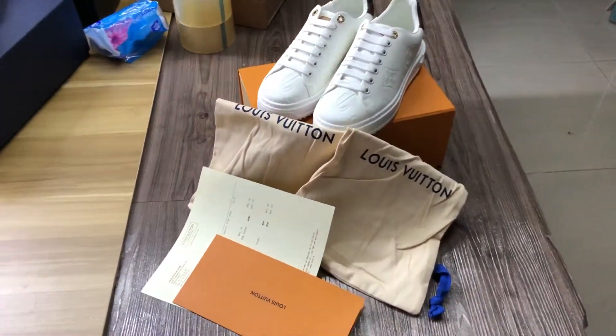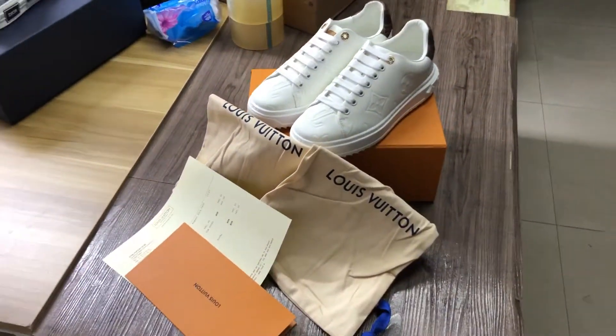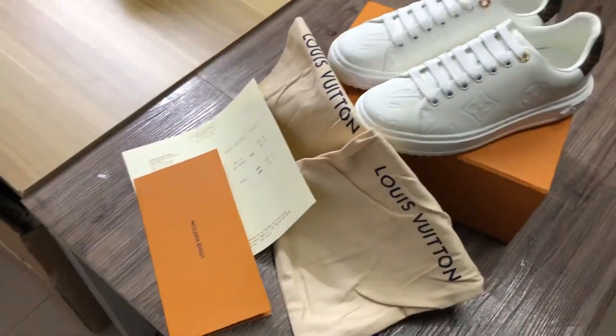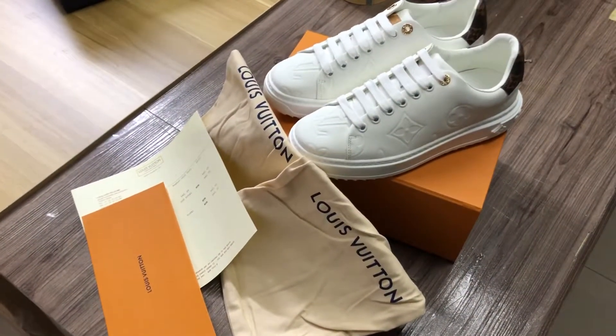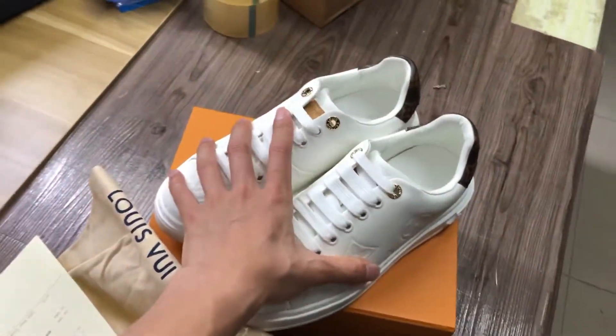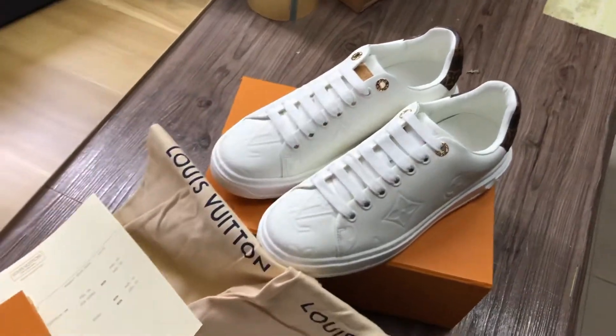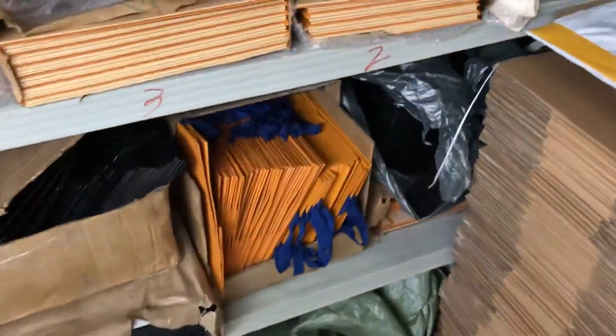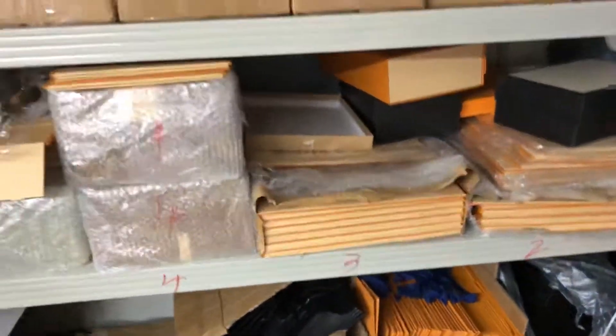Hi guys, I'm Bosco and today I bring you the LV sneakers. This video has three parts: invoice, shoebox, and shoes. This is one of my warehouses — you can see the LV ball and the LV best, all the accessories I have.